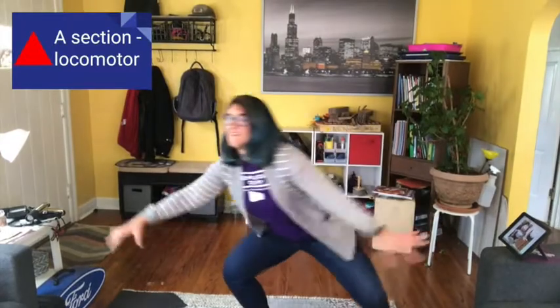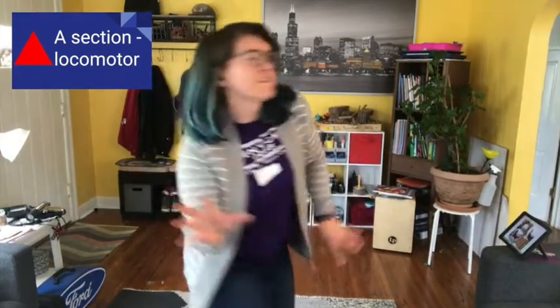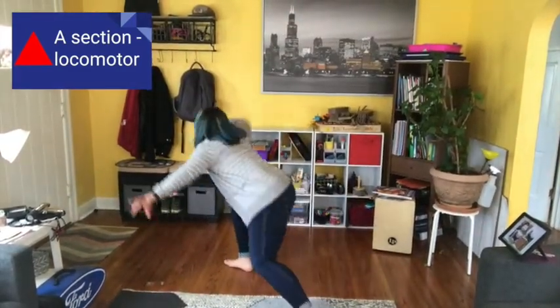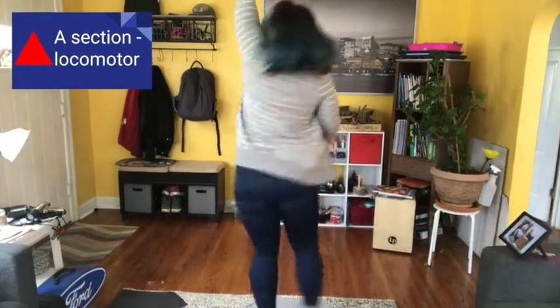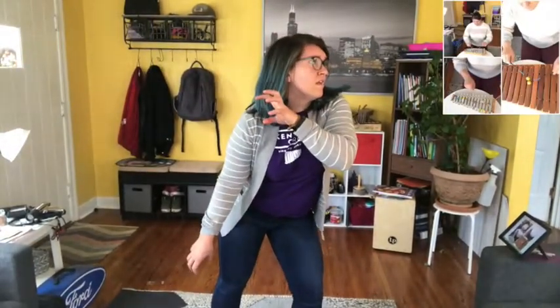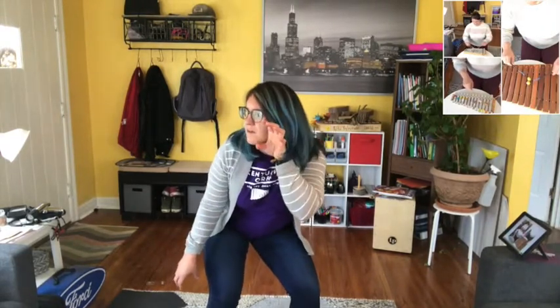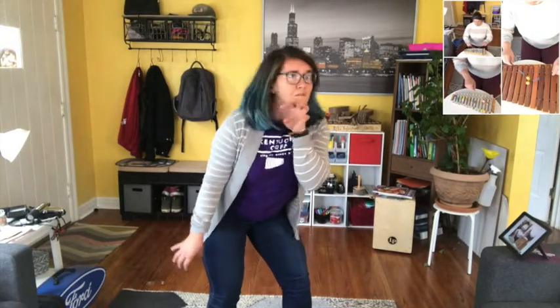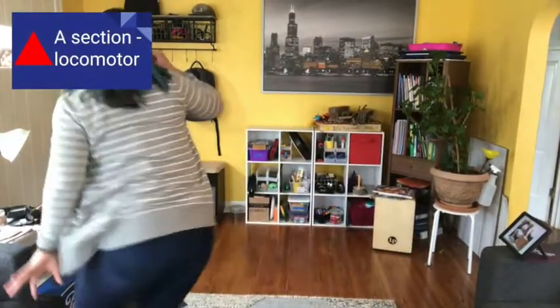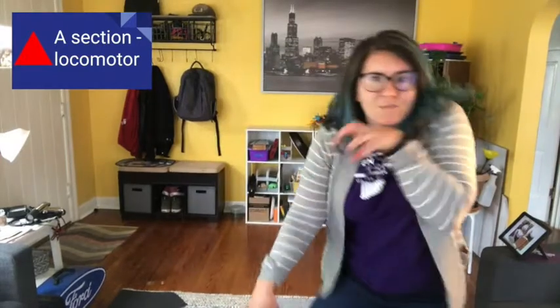In the dark, hiding in the night, creeping there, watching out of sight, twisting and turning, so he will not spot us there. In the dark, hiding in the night, creeping there, watching out of sight, twisting and turning, so he will not spot us there. In the dark, hiding in the night, creeping there, watching out of sight, twisting and turning, so he will not spot us there.